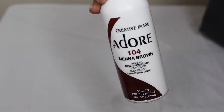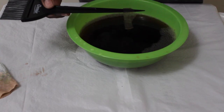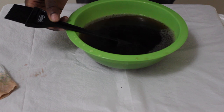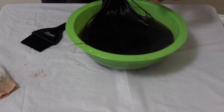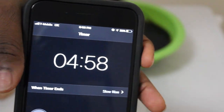Next we are going to be tinting our lace. I'm using my Adore Sienna Brown — I forgot to show you how I mixed the water, but I literally just took a teaspoon of the Adore Sienna Brown and poured it into a bowl of hot water. Here I'm using a piece of lace to measure how much I need before putting the actual lace in, testing it out first. Now I'm putting my lace in there and I'm going to leave it in for about five minutes.